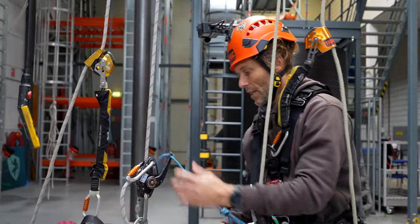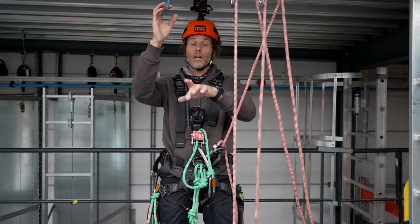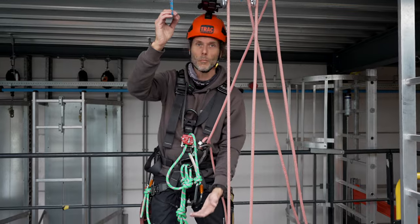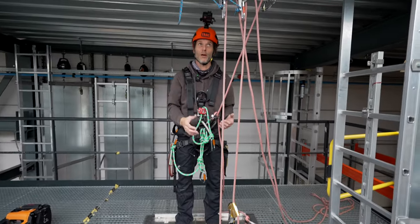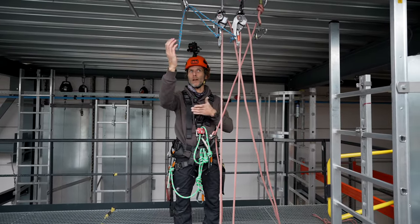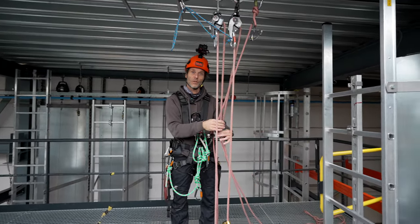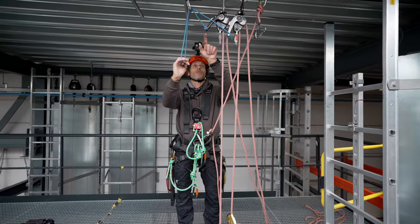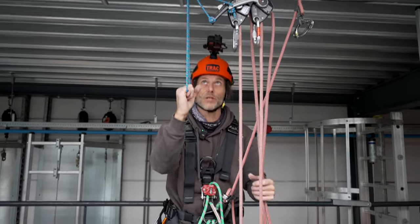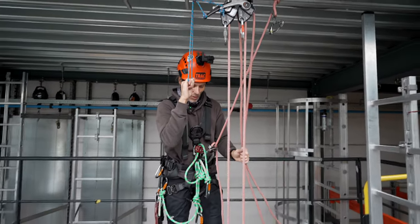You can use the same principle in a rig-to-lower scenario - for example, when a technician is working over water and the rescue is going down but your anchor points are higher than ideal. Using a cord two or three meters long, threaded through both holes in the handles of two devices, you can pull on the cord to lower the casualty in a controlled manner.